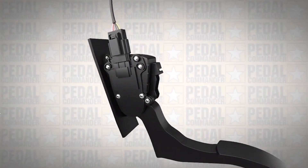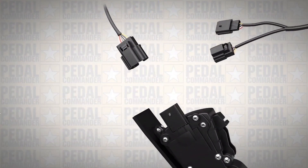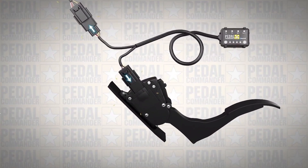Get behind your gas pedal. Disconnect the gas pedal sensor. Plug the Pedal Commander right inline, and you're all set.